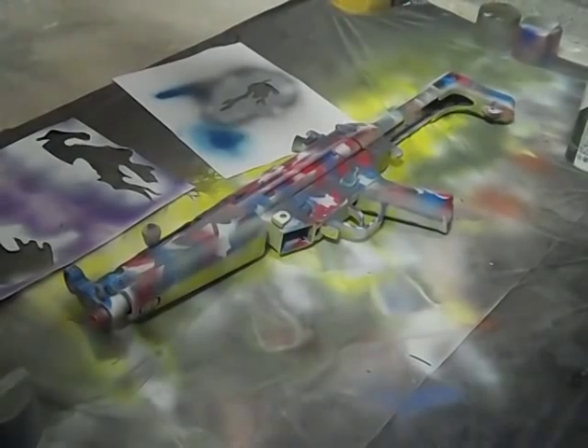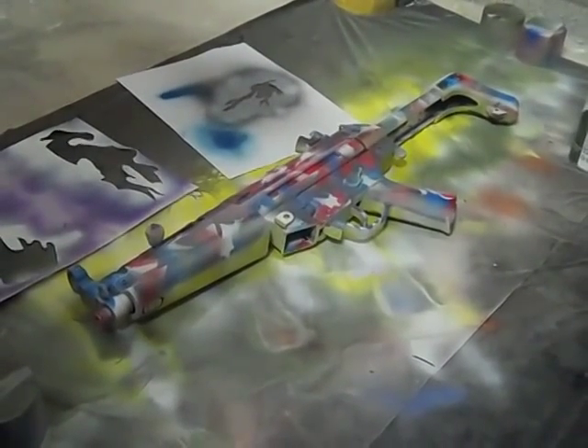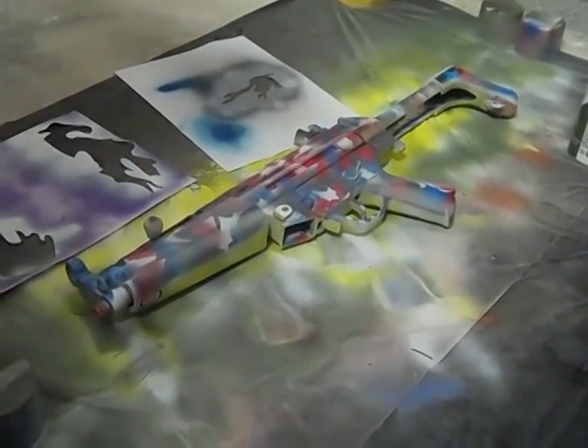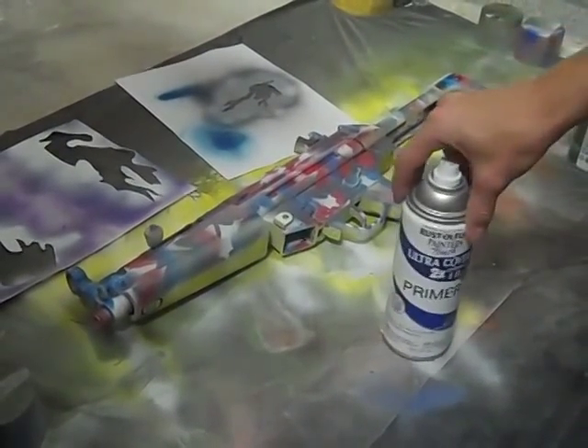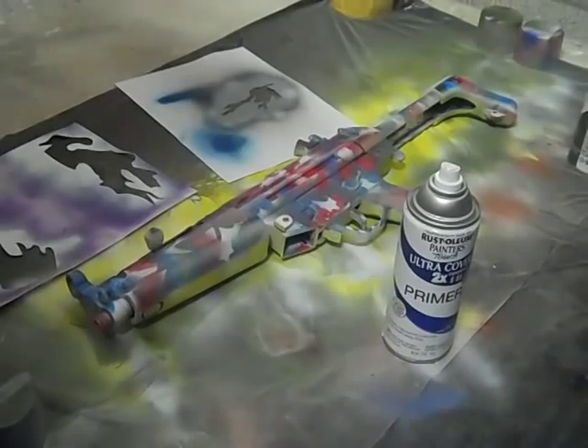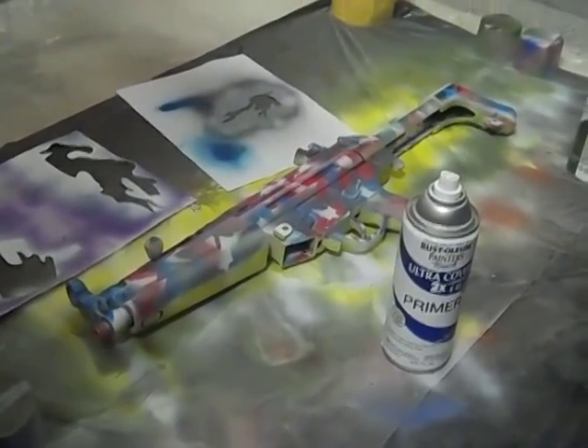Hey guys, today we have another paint job — we're calling it Raven, and it's from the game MAG. First off you're gonna want to use primer. I'm using Rustoleum. We also have dark blue, purple, and black.